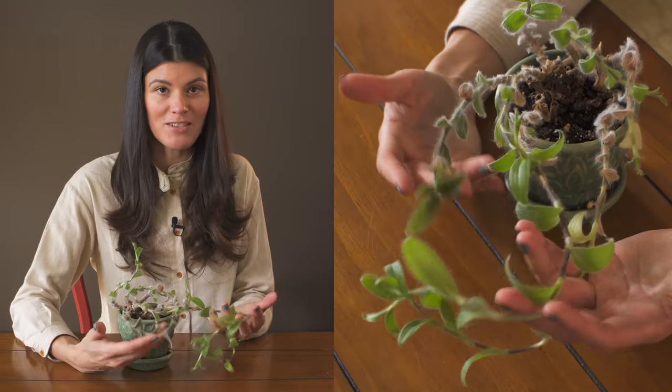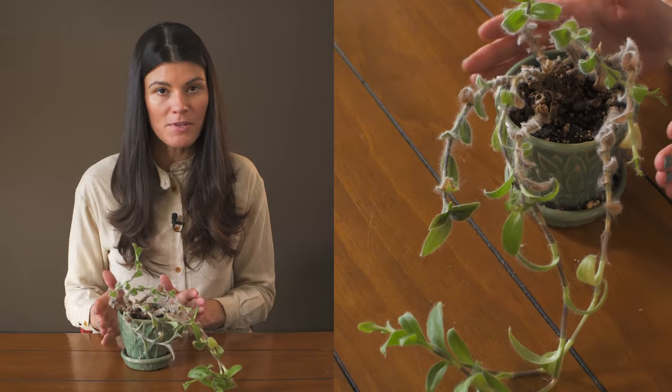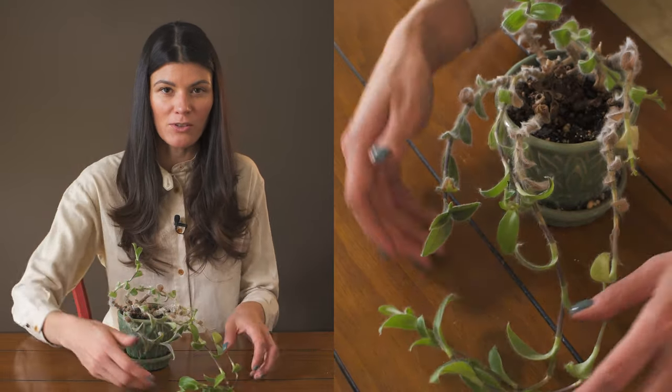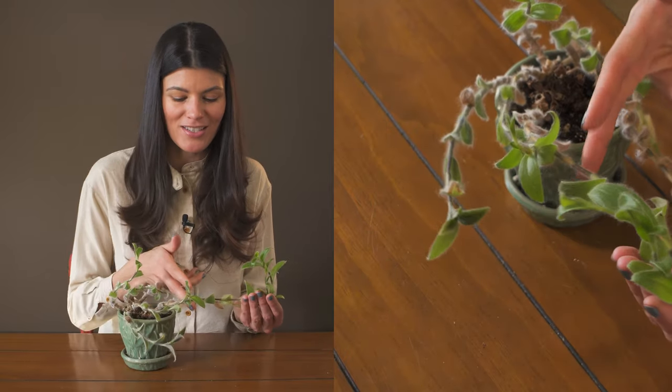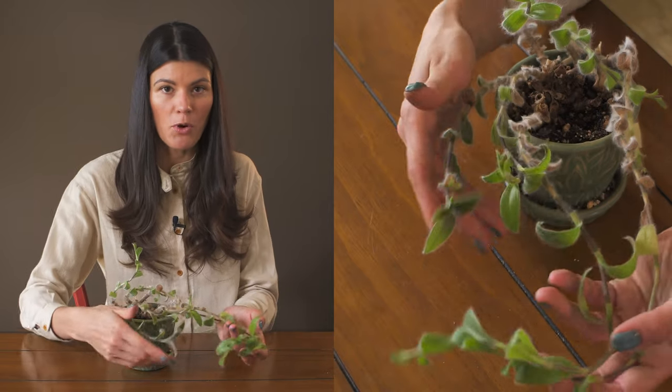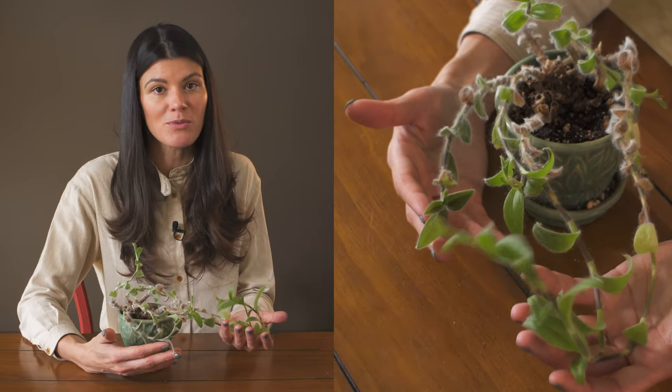I've actually cut this back multiple times, so I've kept it small in this pot. When it starts to get a little bit too leggy or bedraggled, I just clip it behind a node and it starts to grow back again. These are really resilient plants.